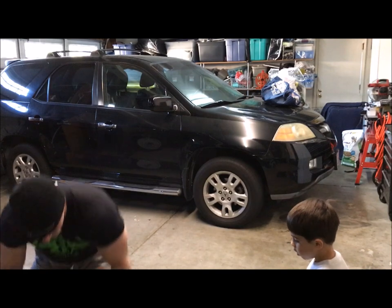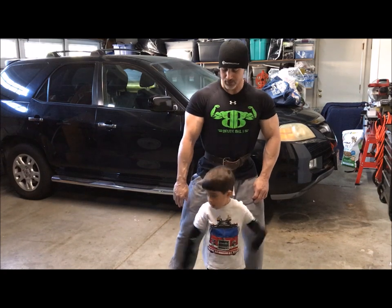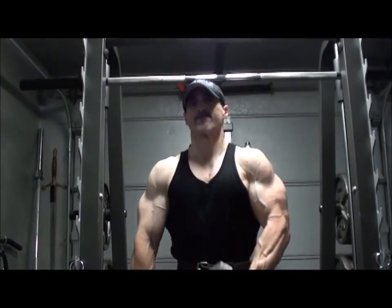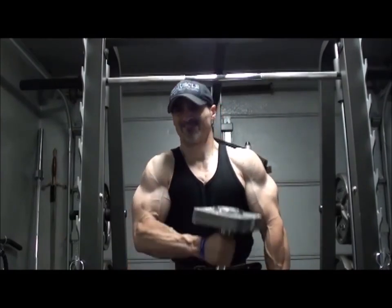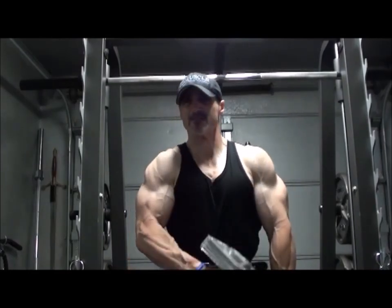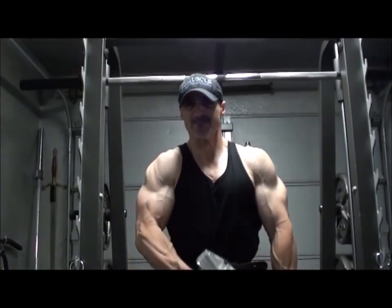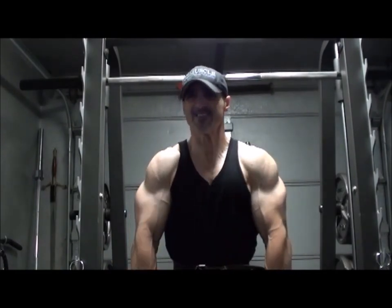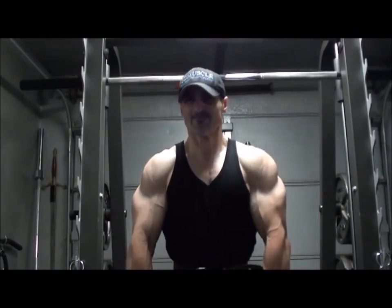Hopefully this video helped someone out. Keep in mind these are my favorite things — I'm not necessarily saying my way is the best. It's just my experience over the years and what's helped me most along my journey. Always keep an open mind and remember that bodybuilding is not a black-or-white sport. There are a lot of shades of gray that you can utilize at any point in your journey to make you a better bodybuilder.